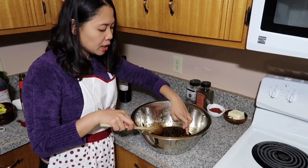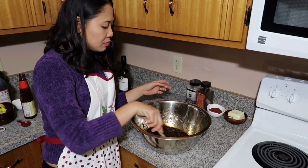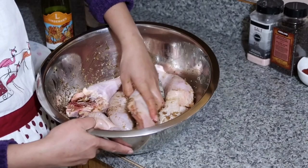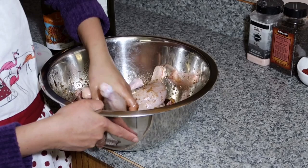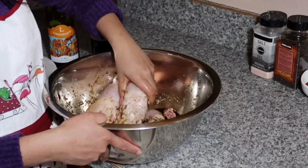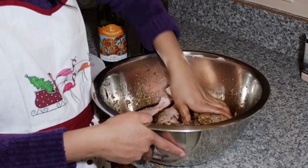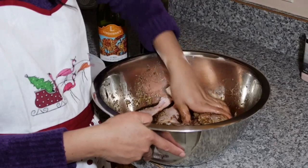And before we put our chicken in, let's taste it. Tastes good! Smells really good guys. Let's put our chicken in right now. I put five chicken thighs here. I'm gonna use my hands right now — you can use gloves if you don't want to get your hands dirty, it's up to you. I like using my hands and mixing this food. So let's marinate it for two hours.